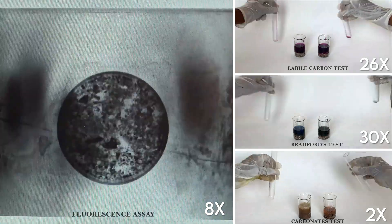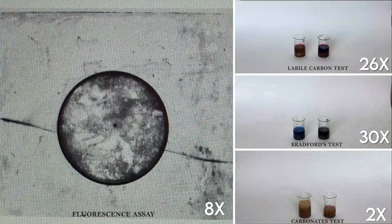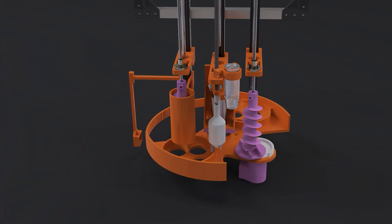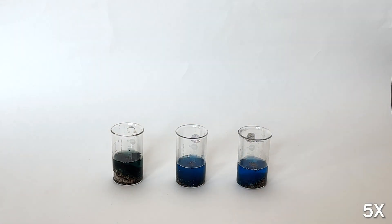Scope of life is characterized by the use of biochemical tests that detect labile carbon, proteins, and carbonates, while a custom fluorometer helps identify genetic material. This year we have switched from a pH sensor to a test strip to aid in accurate analysis.